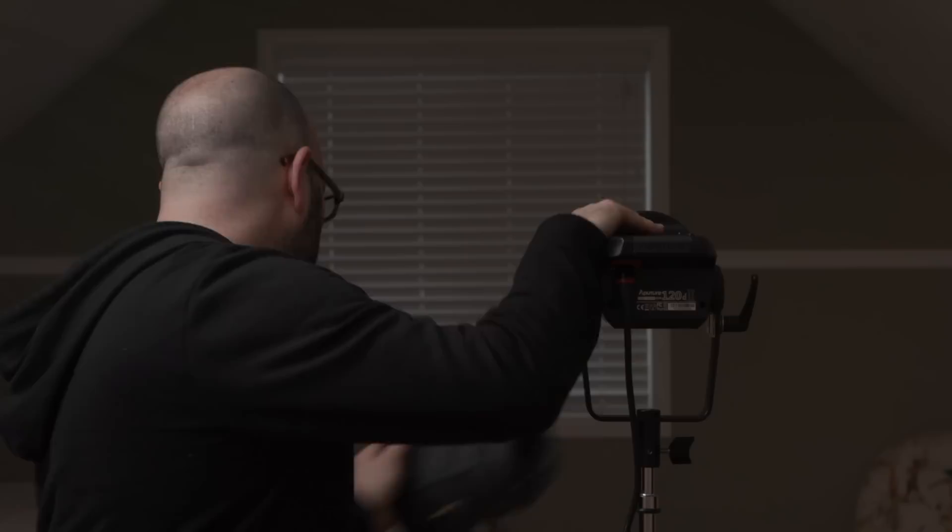I used to find that I was taking black wrap and flagging off that stray light when it hit different places, especially when you're in smaller spaces. So they've solved that problem. The new unit is slightly larger in terms of physical size.